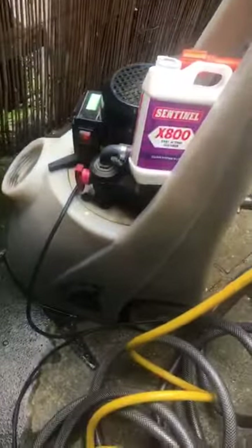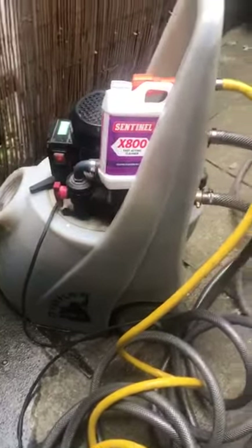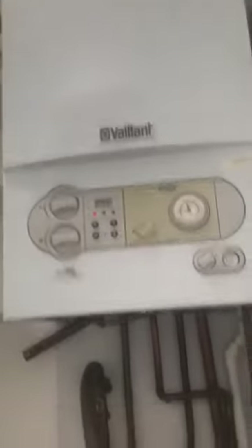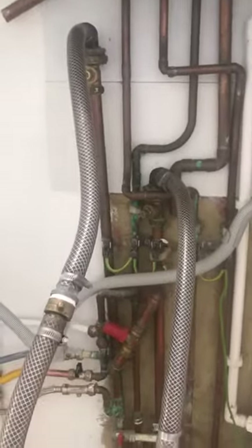This here is my machine, which basically connects to the heating system with all these pipes. You can see all these different pipes coming off the back of the unit, which feed back in and then into the boiler connection below. I've got it connected below the boiler — it's a Vaillant combi boiler with radiators on the system.